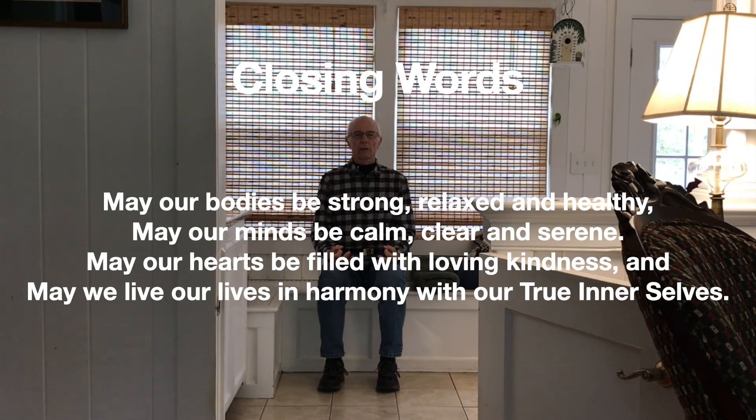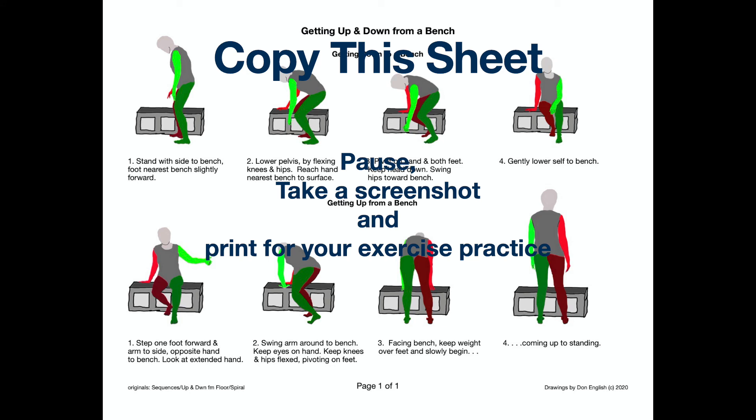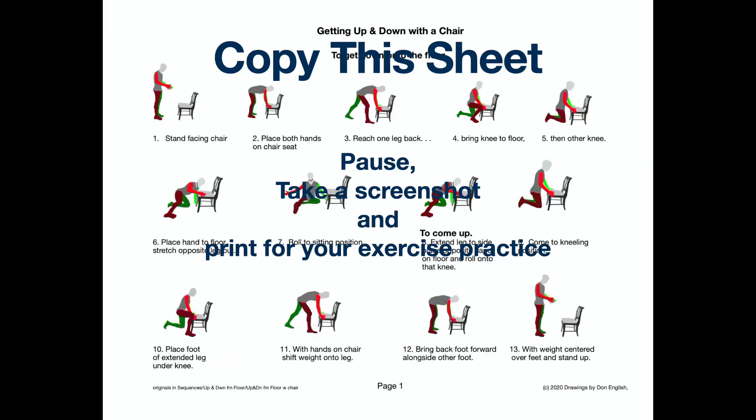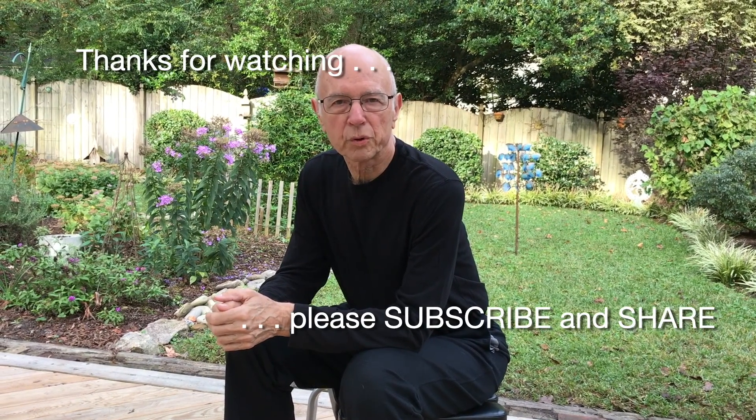May our bodies be strong, relaxed, and healthy. May our minds be calm, clear, and serene. May our hearts be filled with loving kindness, and may we live our lives in harmony with our true inner selves. May we be friendly toward the joyful, compassionate toward the suffering, may we celebrate the good in others and remain impartial to their faults and imperfections. Om Shanti, Shanti, Shanti — peace, peace, peace. Thank you, thanks for watching, and I'll look forward to seeing you the next time. I hope you'll subscribe and share these videos.